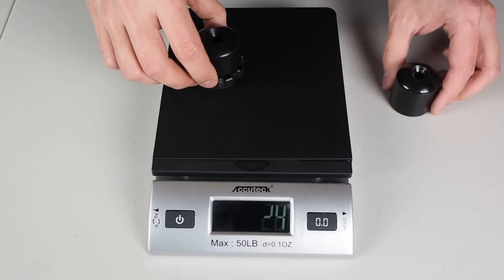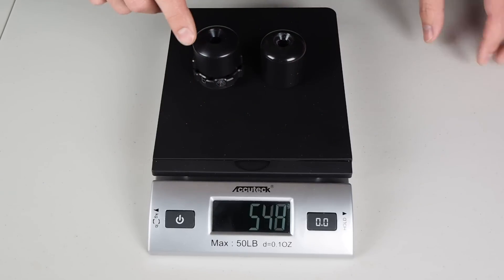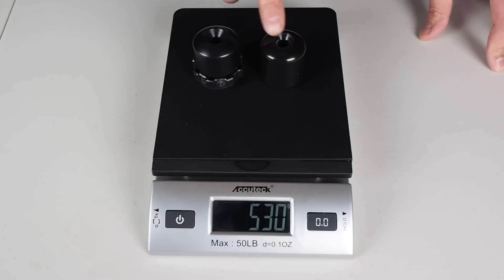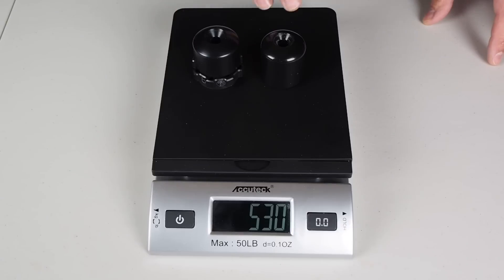In terms of the thickness or the stack height, you can see the Kaoko's a little bit taller, but they look very similar. So when this is on your bike, it's not going to look like it doesn't match the stock bar and weight on the other side.